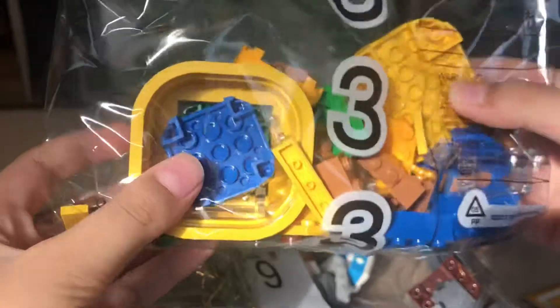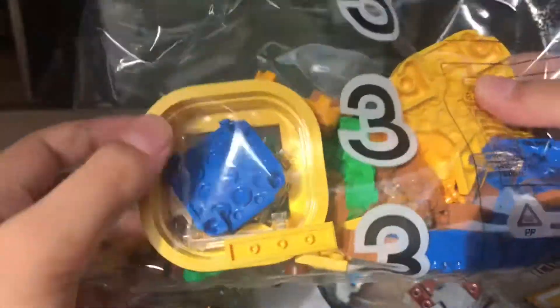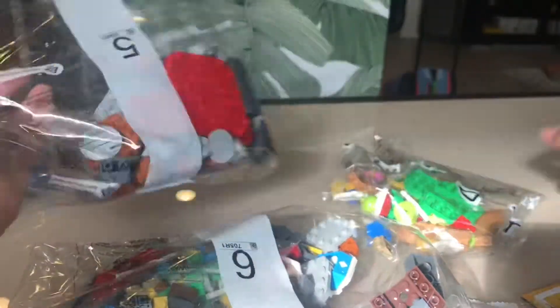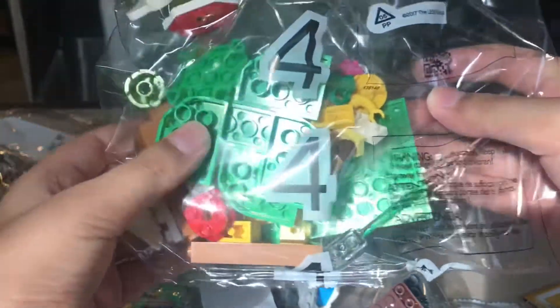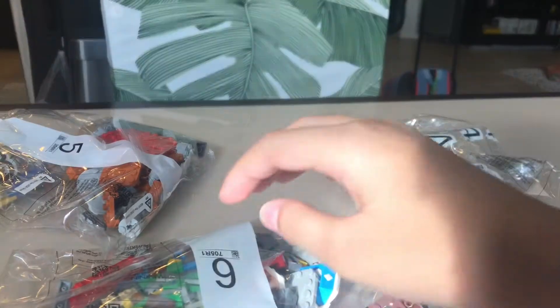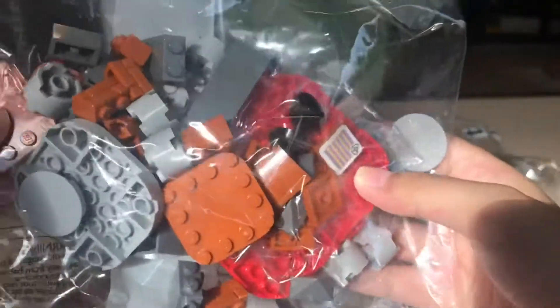Then number three contains some decorations and special pipe dash party. Number four contains pieces for customization and some other decorations. Number five contains pieces and some other decorations as well.